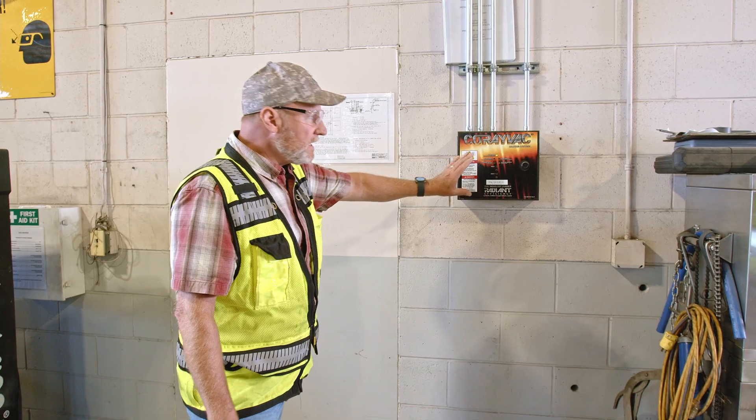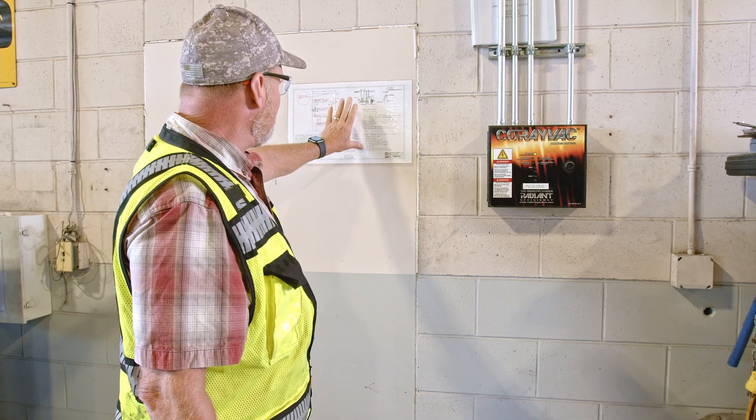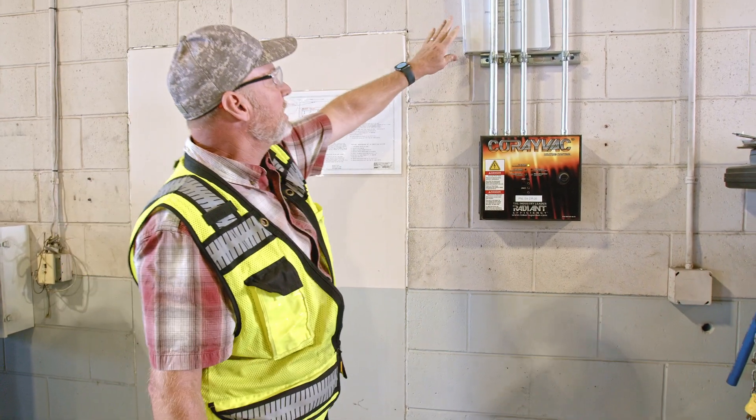Before you begin these preventative maintenance steps, be sure you have the key to the thermostat guard. You'll need to locate the heating control panel. Normally this is located by the methane detection panel. Once you find that, you'll be able to find a wall tag or a shop heat binder.